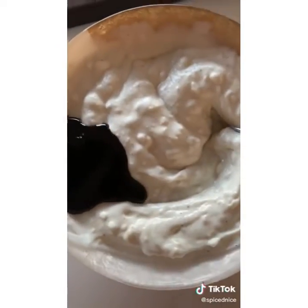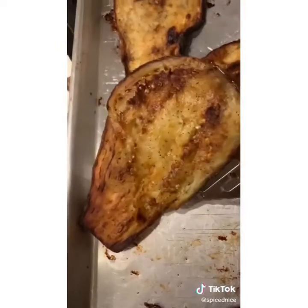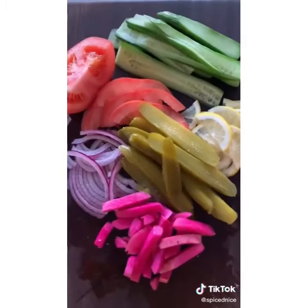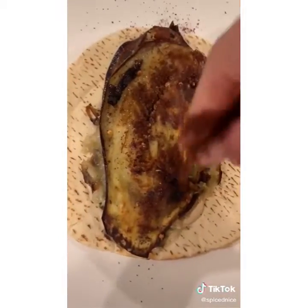Pomegranate molasses is a game changer here. A squeeze of lemon juice. Sauce is ready. Once the eggplant is done baking, remove it. Use whatever veggies you like. Spread some sauce. Add the eggplant. Sprinkle on some nuts.